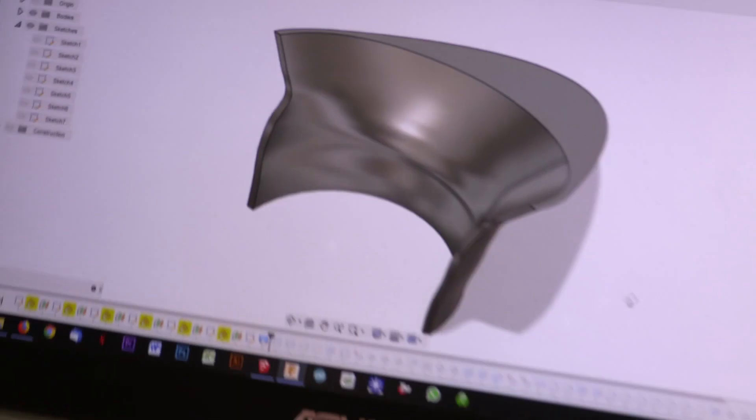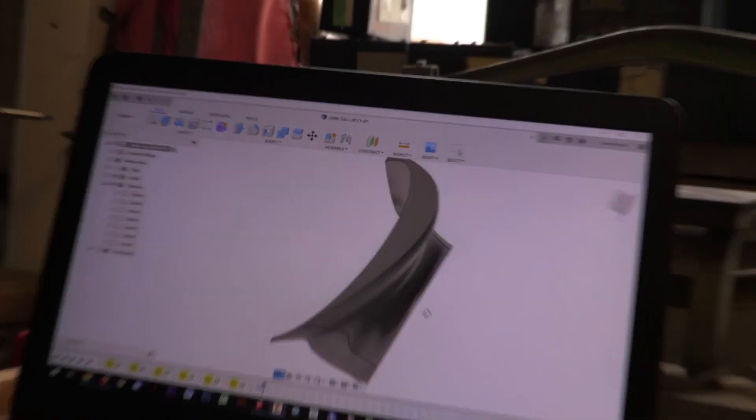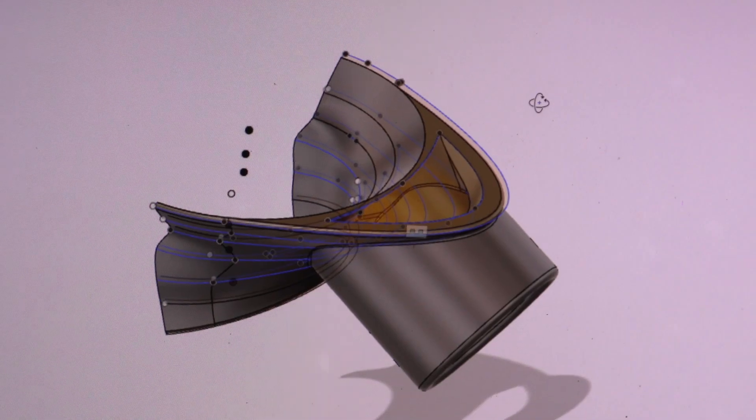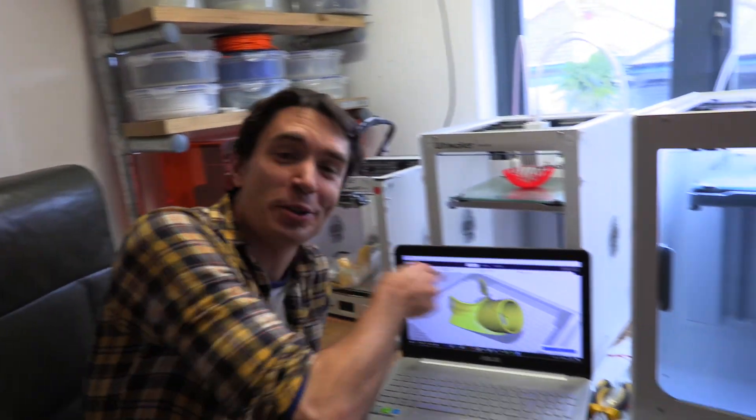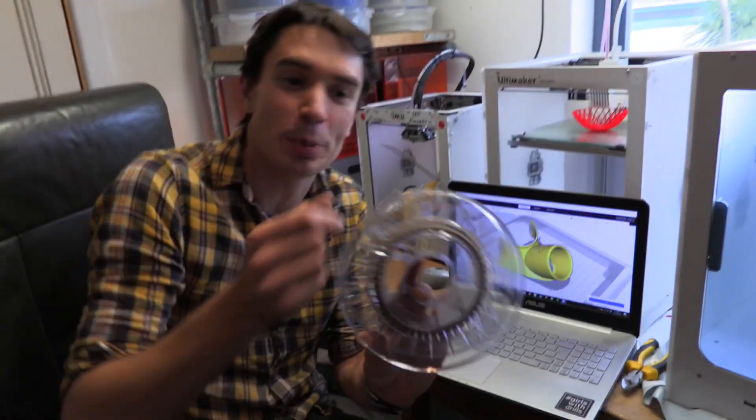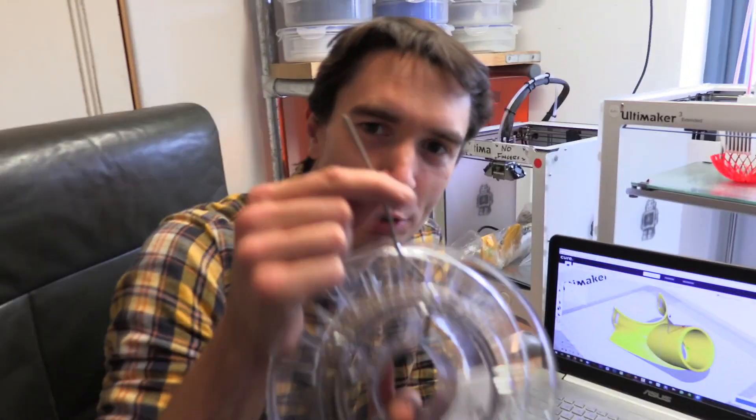That looks saxophone-shaped! We've got our part designed in 3D and we're going to print it out on this 3D printer using this bronze 3D printer filament.